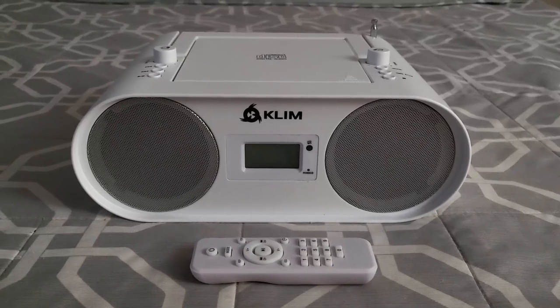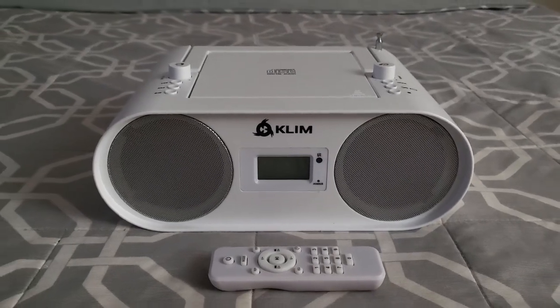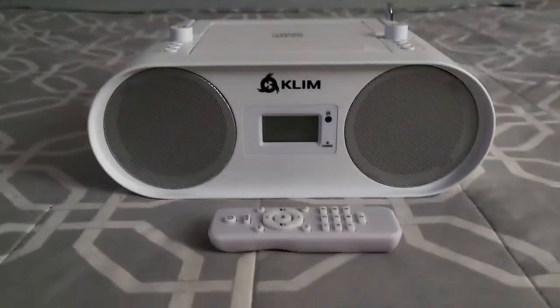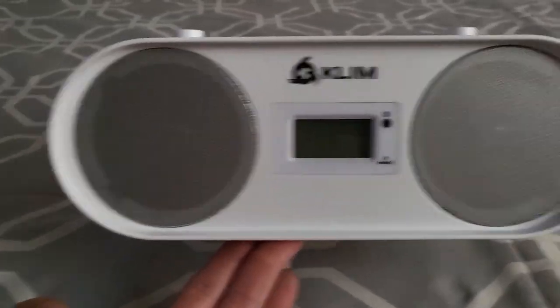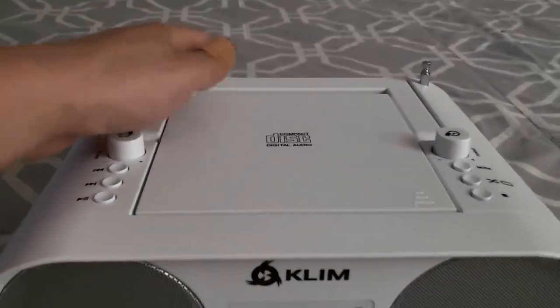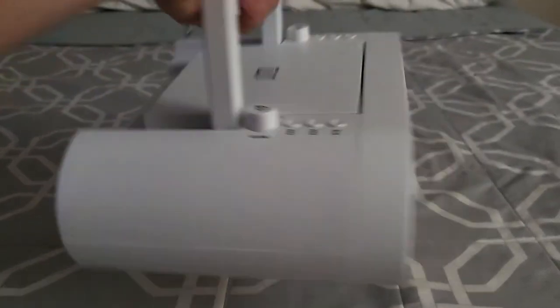This is Clem's portable compact CD player, FM radio, and Bluetooth enabled device. To start off, there are many qualities that this thing has that I really appreciate. One is the shape — aesthetically, it's extremely pleasing. It looks good, has a nice white color, the speakers are nice and prominent in the front, and it has a good blue LED screen when it's on. It's nice and light, and like all the old school boom boxes, it has the handle, which makes it nice and easy to carry around.